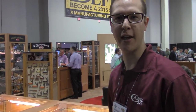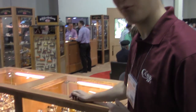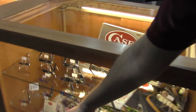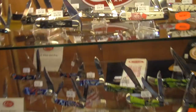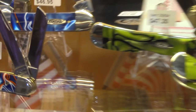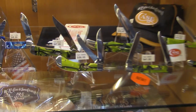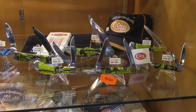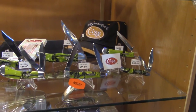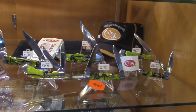Doug Gruszewski here with Case at SHOT Show. Brand new for 2015, we've got the Kiranite patterns — we've got the Patriot Kiranite, also the beautiful Toxic Green Kiranite. A variety of patterns, with True Sharp Surgical Steel Blades. You've got Stockman's, you've got Rust Locks, so a really nice selection to choose from for 2015.